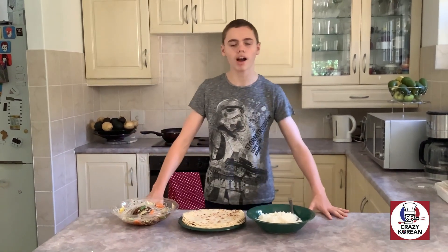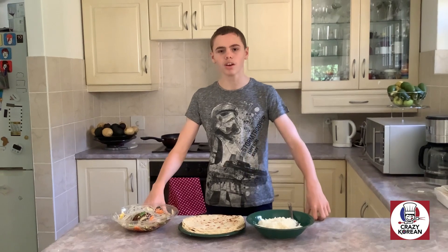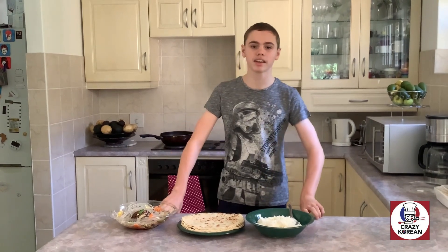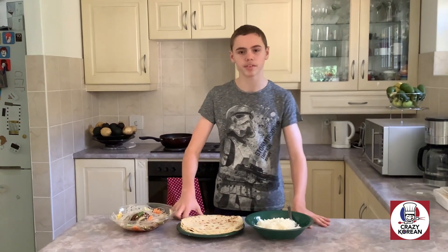Now you're probably thinking, why would I pay so much for just Korean food? Well, not only is it delicious, scrumptious, and amazing, but it is also filling and healthy. It can fill two to three people in just one serving, and that is without your own food.